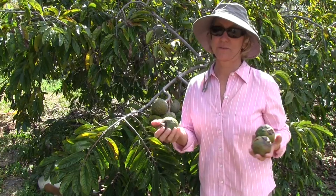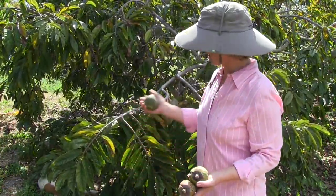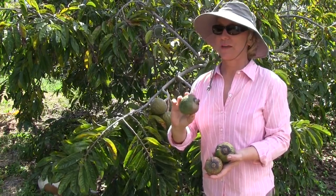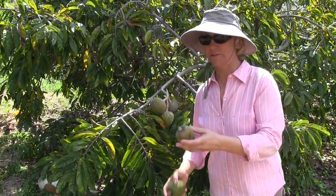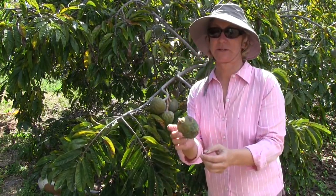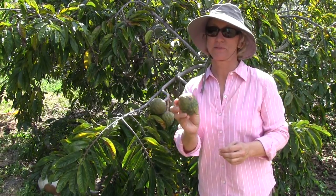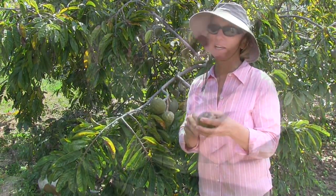Nine days ago we took these fruit off the tree. You can tell they're a lot smaller than the ones we left on, and those have had nine more days to grow. Out of these three, this one is the softest and it's turning color a little bit. One of our YouTube viewers said you could just ripen the fruit that you thinned from the tree, so I'll try it.